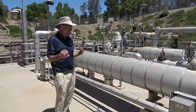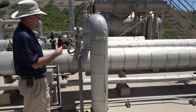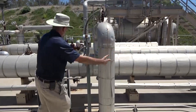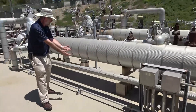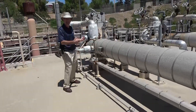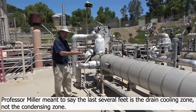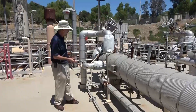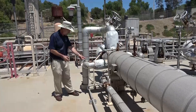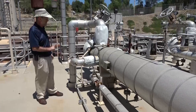We actually have three zones in this heater. The upper zone is the de-superheating zone — the extraction steam is superheated as it comes off the turbine. Then you get to the condensing zone where you pick up the drain from number one, and that two-phase mixture turns into more and more water until it becomes a saturated liquid. The last section is the drain cooling zone where the saturated liquid becomes a compressed liquid, which is the drain. That drain goes to the next lowest pressure device, which is open feed water heater number three.